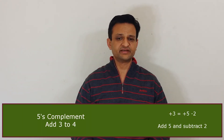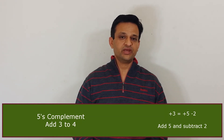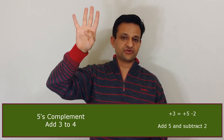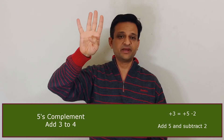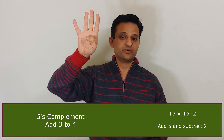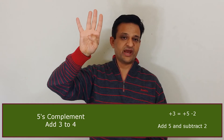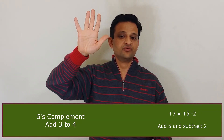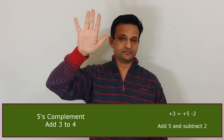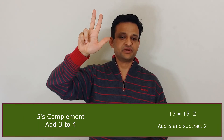We subtract by folding 3 fingers, so the answer becomes 5. Let's consider another example: adding 3 to 4. We raise 4 fingers to represent 4. We cannot add 3 by raising another 3 fingers because there are no more fingers left. So we use 5's complement — first we add 5 by raising our thumb, then to add 3 we reduce 2 by folding 2 fingers. The answer becomes 7.